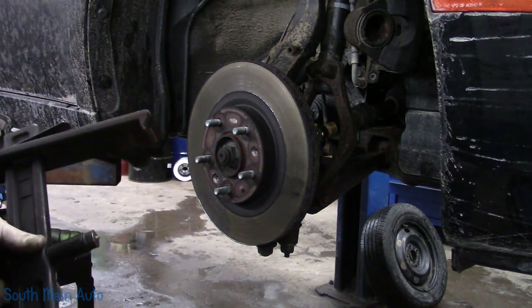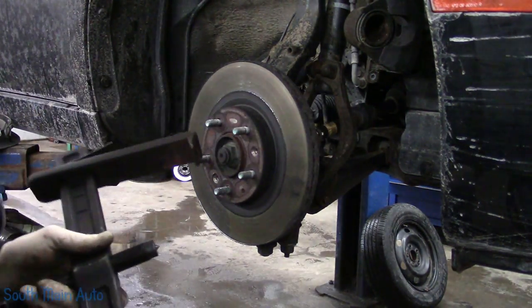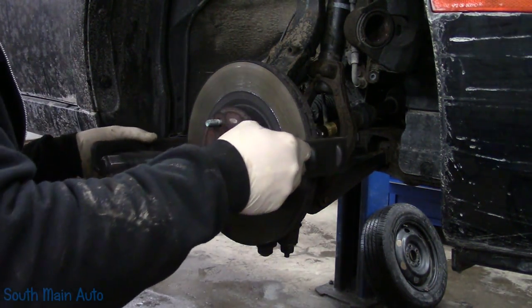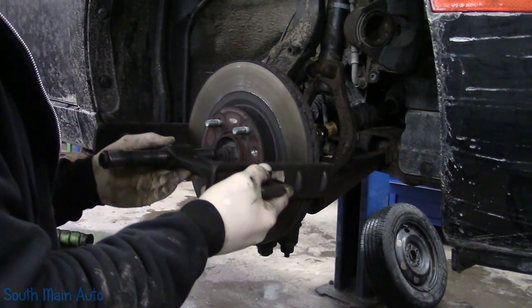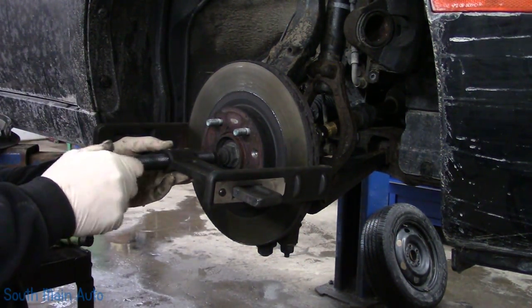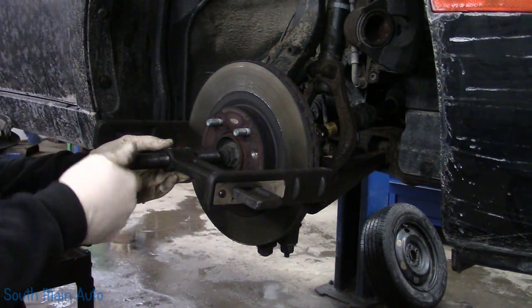Then I tried to get the rotor off the other side - it was epic. This went flying, hit my toolbox, it's got a nice dent in it now. So then I put on the safety strap. Now I see why you're supposed to use it. I've never had a rotor come off so hard that I had to use the safety strap.